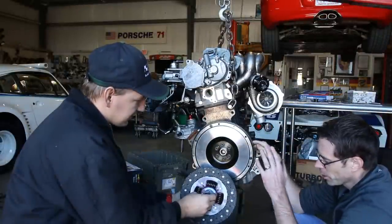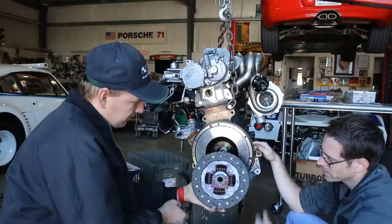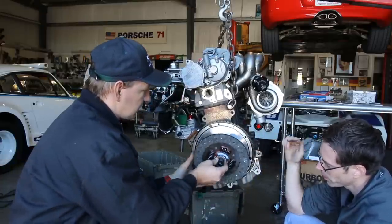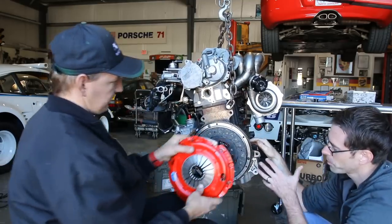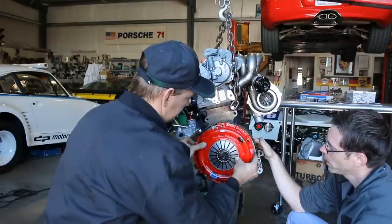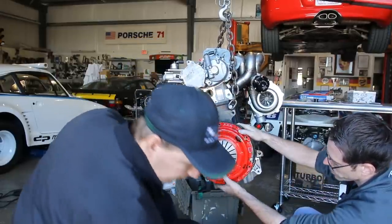Now we're going to get our clutch disc mounted in place. It does say on the outside 'pressure plate side' — you want to make sure you have the correct orientation of your disc assembly and also use the alignment tool. Alignment tools come with your clutch assembly; South Bend includes them with all their kits. We have our nice red South Bend pressure plate here.